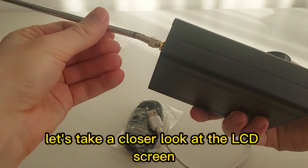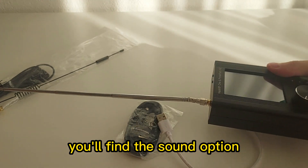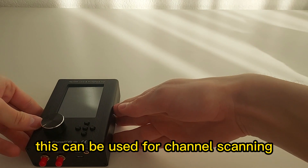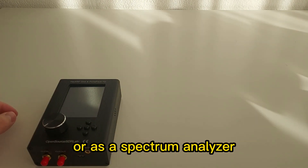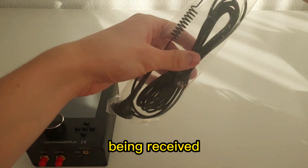Let's take a closer look at the LCD screen. On the receive section, you'll find the sound option, which opens up a world of possibilities. This can be used for channel scanning or as a spectrum analyzer, offering insights into the waveforms of the signals being received.